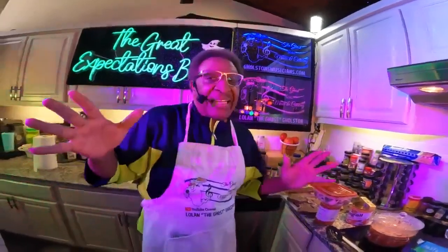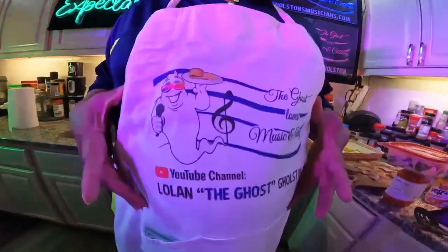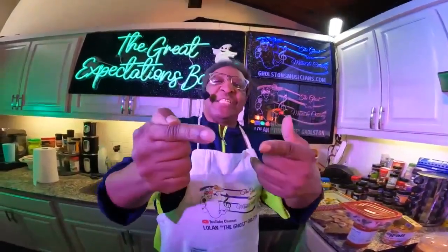Welcome back ladies and gentlemen to Ghost Loves Music and Cooking. I'm Lolan the Ghost Ghost, and please say hello to my first lady — hello! Yes, welcome back.